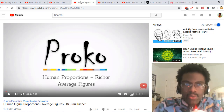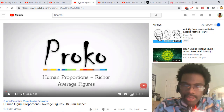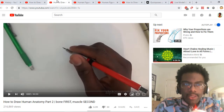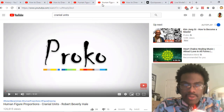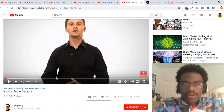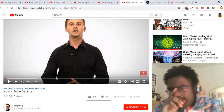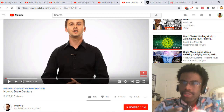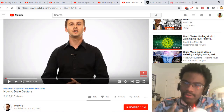I'd recommend: after getting used to basic shapes and Mastering the Mannequin from Imagination, look into Alfonso Dunn's Human Anatomy, then look into Proko's Human Proportions for cranial and head units. After that, go to another tutorial from Proko called Drawing Your Gesture. Gesture is like the motion that gives life to the drawing — it animates it and stops your drawing from feeling robotic.